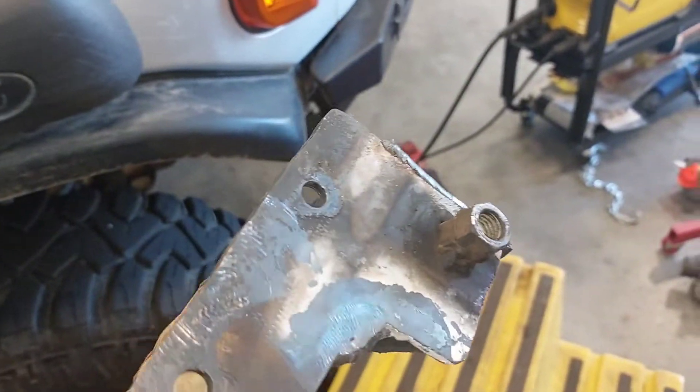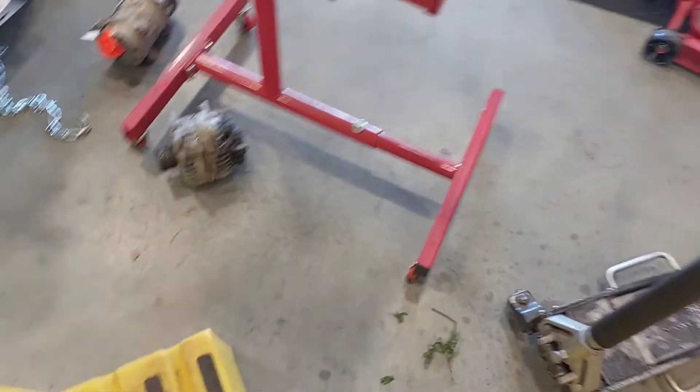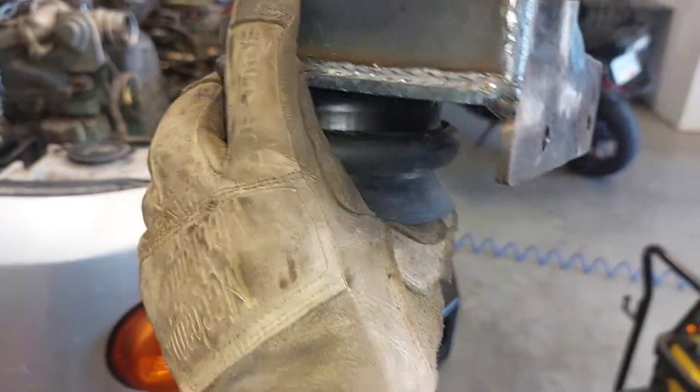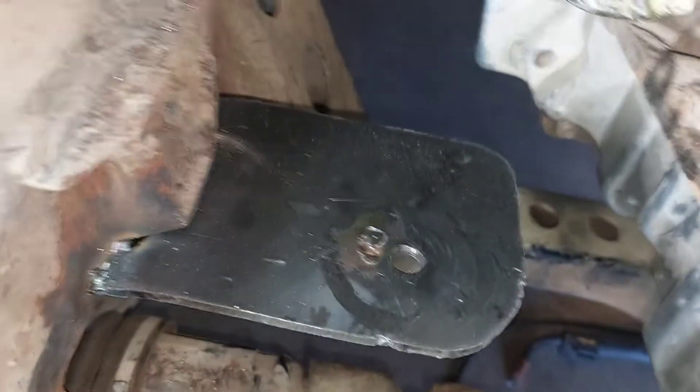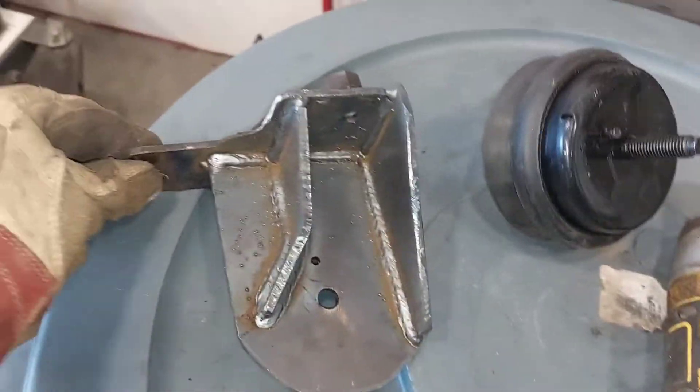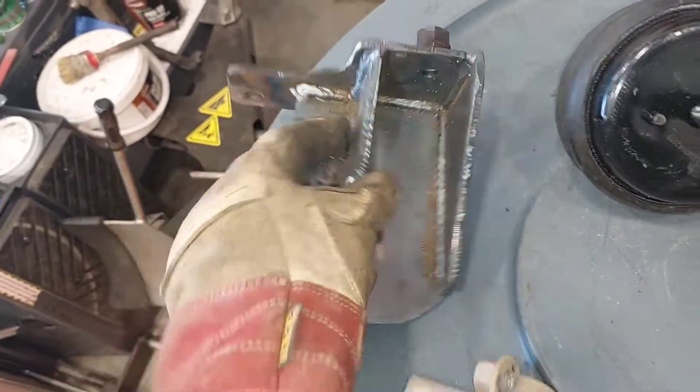I ended up building this bracket. It bolts onto the engine block side and the motor mount will slip in here. The motor mount will sit like this, and then on the other side I just tacked that little plate down here. I just finished tacking that plate so I'm gonna weld it onto the frame, make some gussets, and that'll be it. There's gonna be a lot more room to work with this engine mount, and by the looks of it, this looks beefy compared to the setup I had before. I'm pretty hyped.